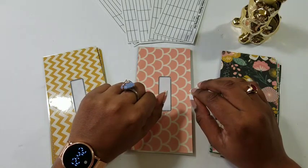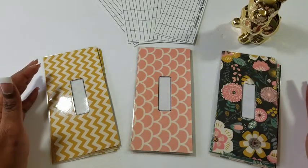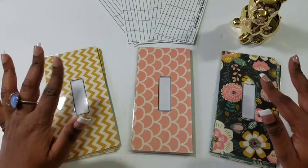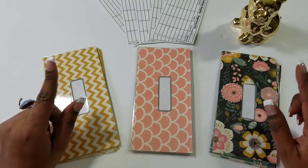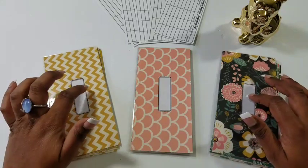Hey loves, welcome back to my channel — Tarik and Nicole here. How are you guys doing? I'm doing fantastic. Happy daylight savings time — they have us spring forward, which is a bit ridiculous. Just remember, get into your beds a little bit earlier tonight because you're losing an hour.